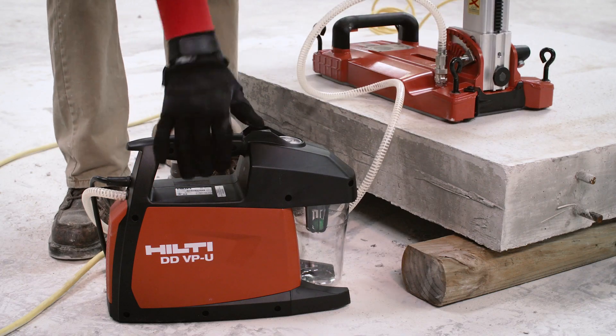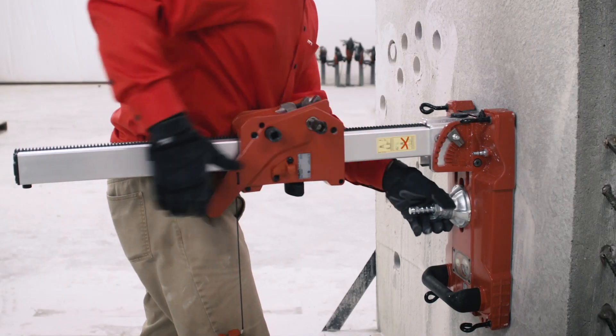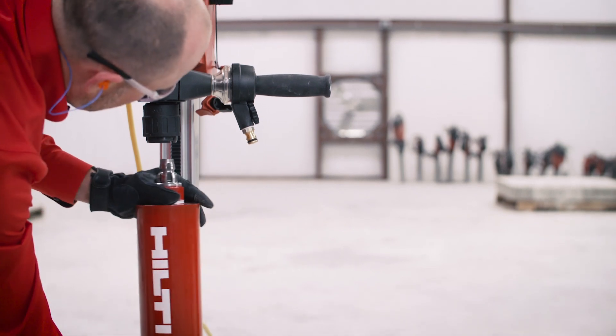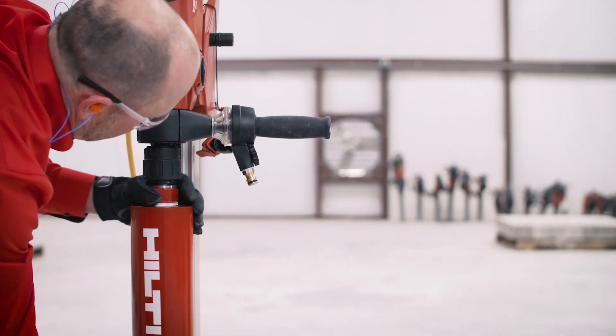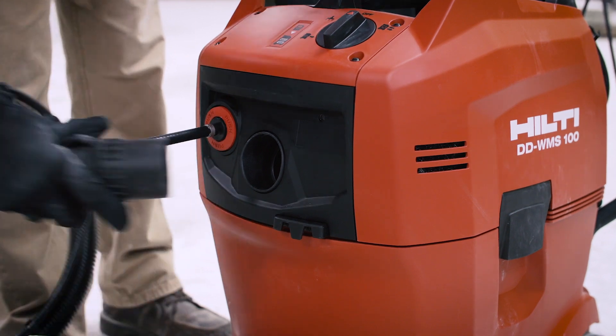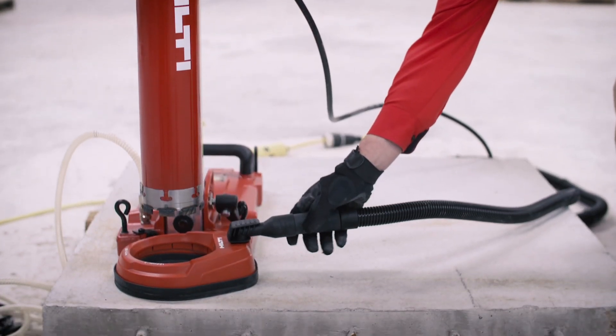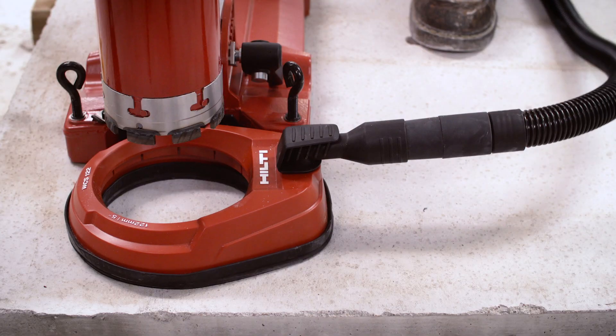Anchor the diamond drilling rig in seconds with the VPU vacuum pump, or secure it with bolts. Choose the bit size and insert it securely into place with our quick connect chuck. Now just attach the WMS 100 hose to the diamond drilling system.